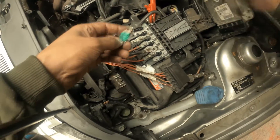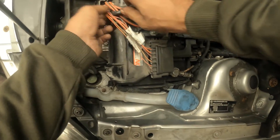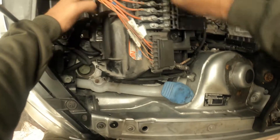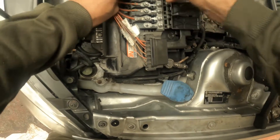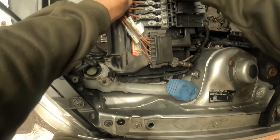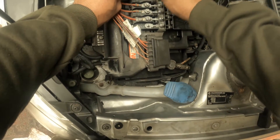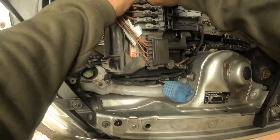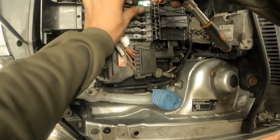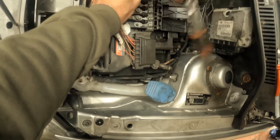That's what's causing the fault. So we're going to put in one of these. Straight away we can hear that — telling us it's got a good connection, it's got a good continuity.